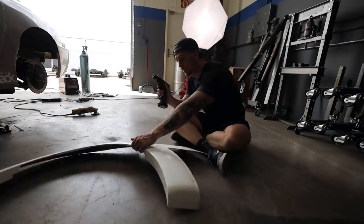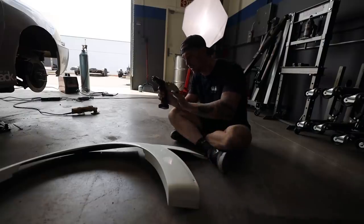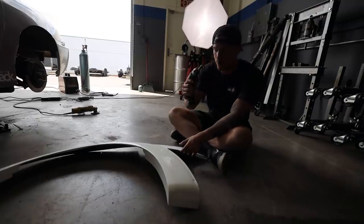Tim just got back with our hardware. We got some well nuts and now we are actually going to drill out all of the holes on the fenders so we can easily slide the bolts in and out, and then we're going to start drilling into the car.